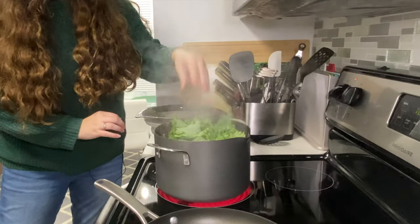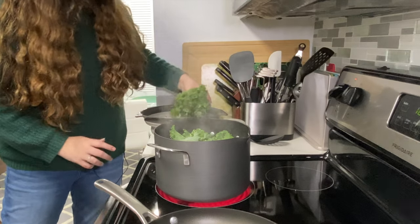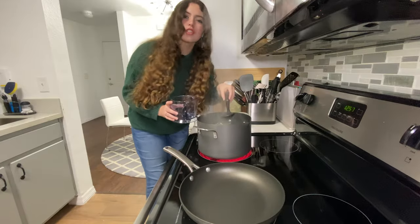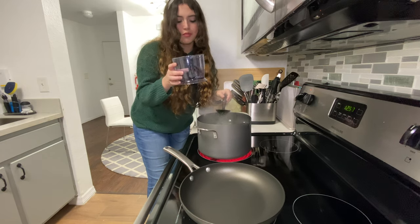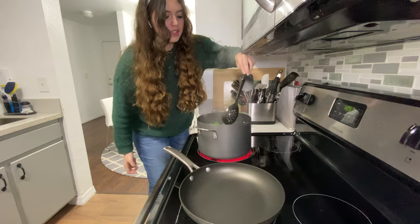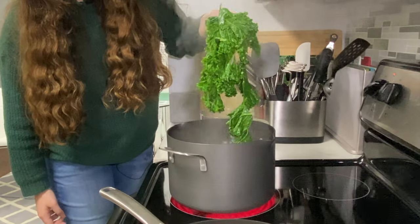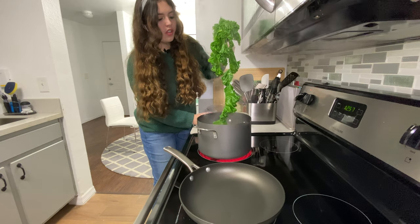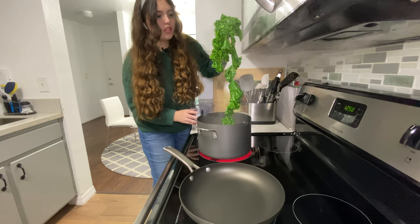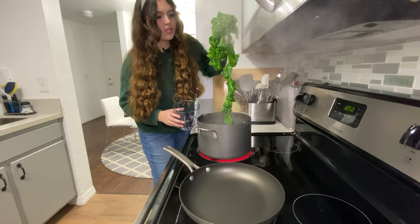It's already wilting a bunch and getting super small, so I'll take it out in just a few minutes. Once I feel it's cooked enough, I'm going to spoon it out into the food processor to get ready to start blending it with all the other pesto ingredients. Just being in there a few minutes — see, it's already pretty wilted. I'm just going to take it right out and let the water drain off. You can leave a little bit of water because it's like good pasta water.